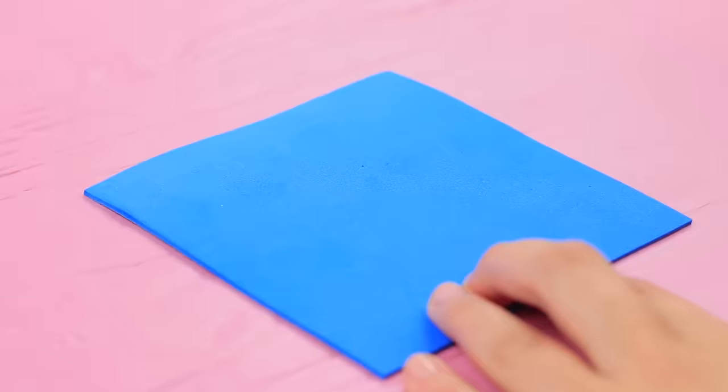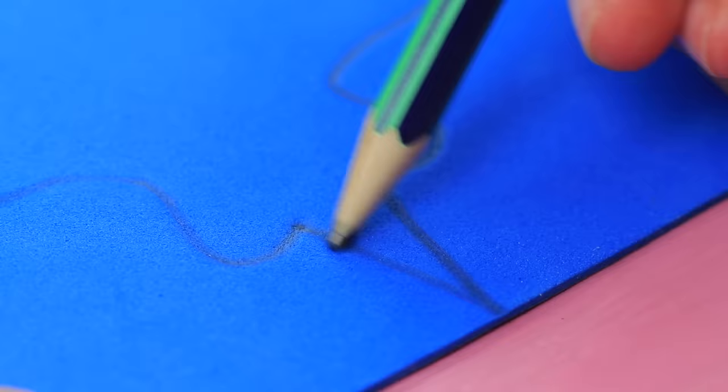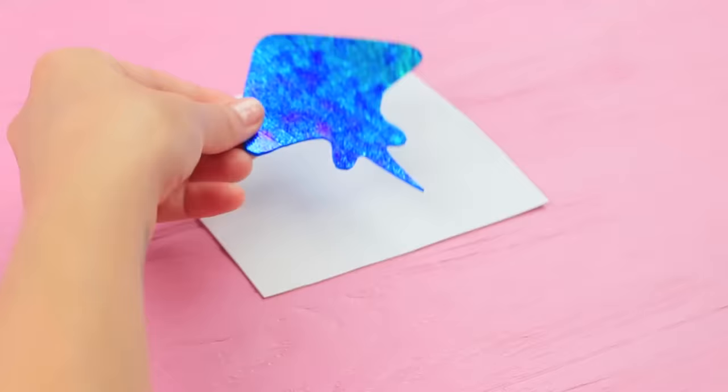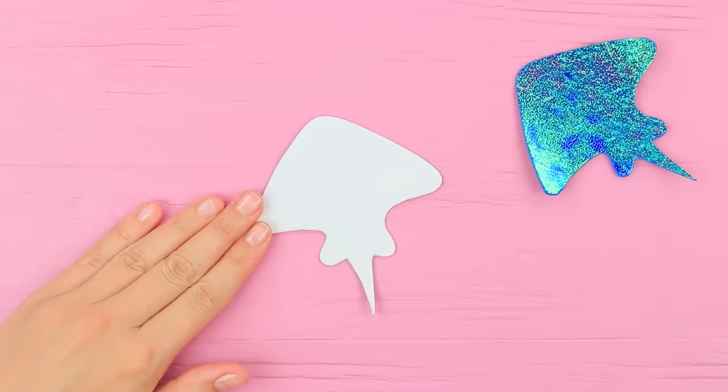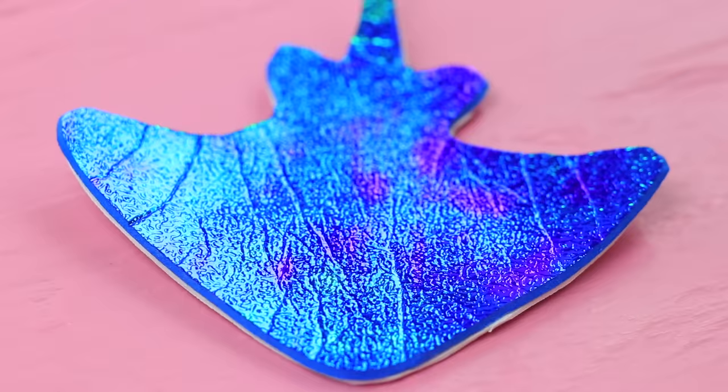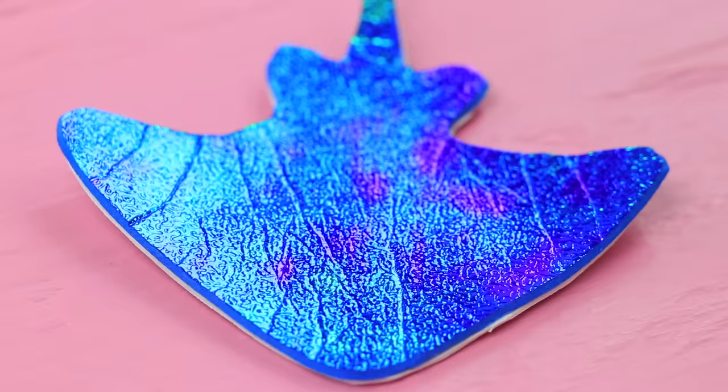Cut a stingray silhouette out of glittery foam paper. Copy the shape on white foam paper. Fasten the layers together. Slightly bend the fins. Make a dotted pattern using silver acrylic paint.